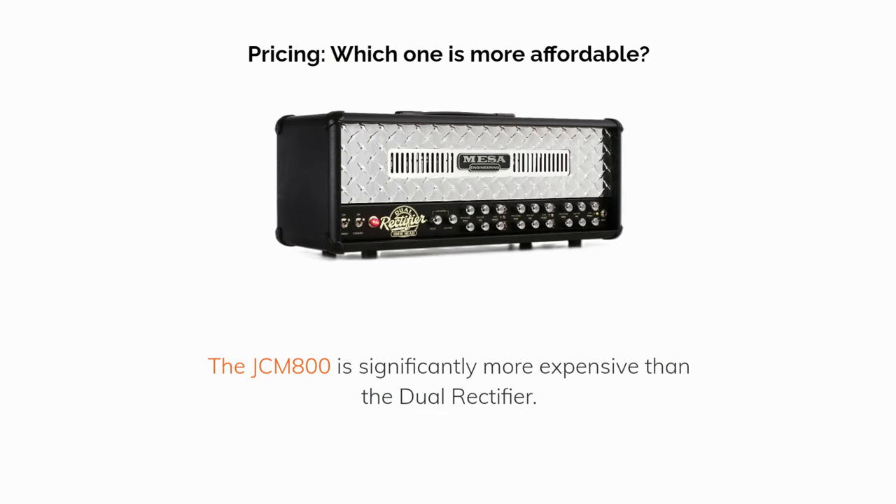Pricing — which one is more affordable? The JCM800 is significantly more expensive than the Dual Rectifier, making the Rectifier a better value option.